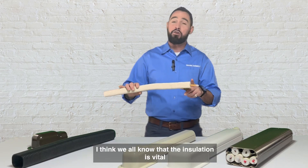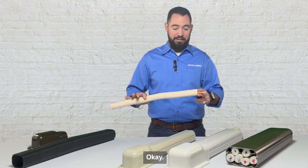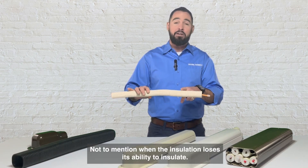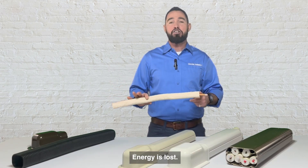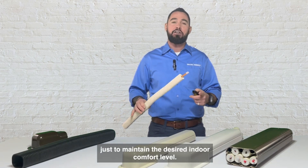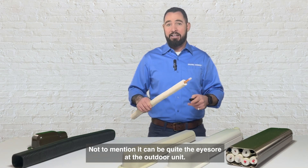We all know that insulation is vital to the equipment's operation as well as its efficiency. When our line set becomes exposed to the elements it's more prone to damage. Not to mention, when the insulation loses its ability to insulate, energy is lost. Now the outdoor unit has to work much harder just to maintain the desired indoor comfort level, leading to higher energy bills — not to mention it could be quite the eyesore at the outdoor unit.